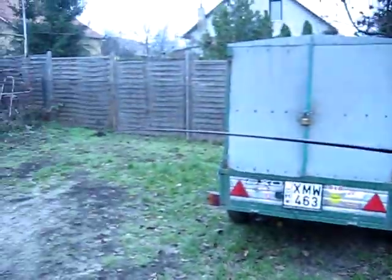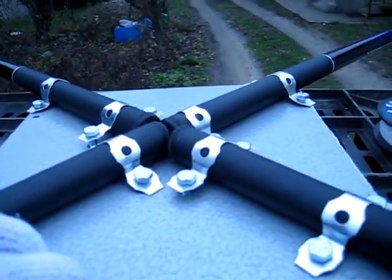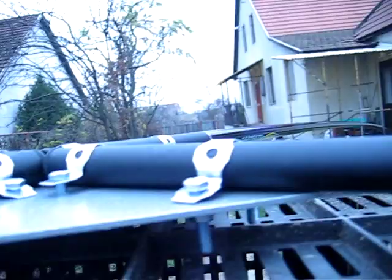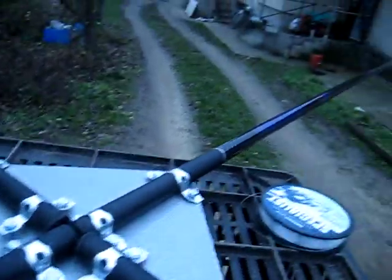Hello, this is 109 Hotel Alpha 212. Today we will continue building the spider beam antenna. As you can see, it's half ready — we installed these tubes on this aluminium and fixed it with screws. It's quite massive and hopefully will be great.